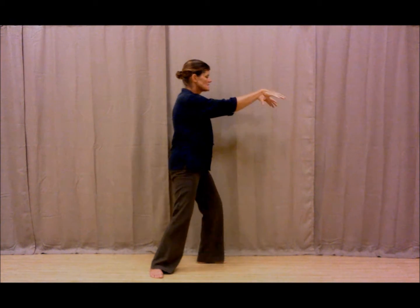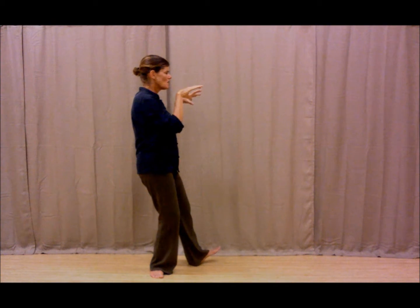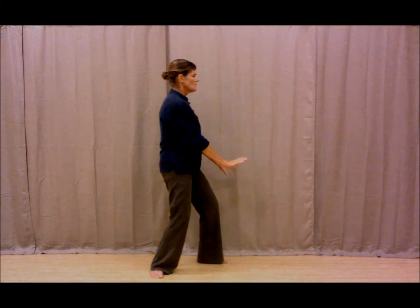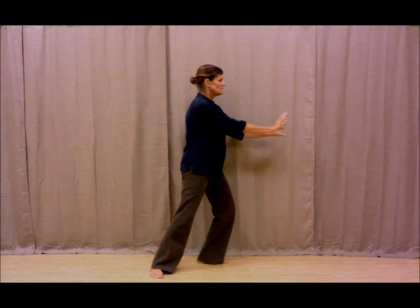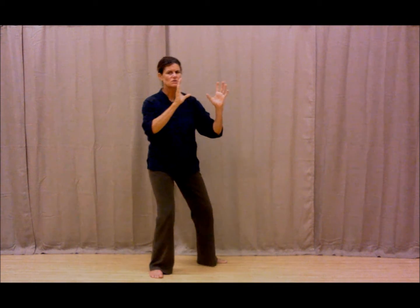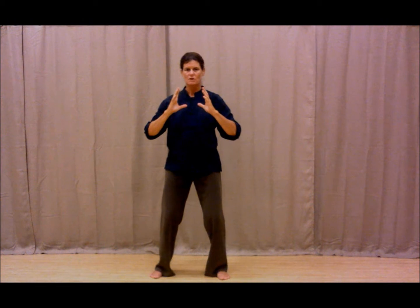Hands separate. As the weight comes to the right foot, we pull up the left toes and then push them down, then bring the weight to the left foot. Hands go out in a push. Then the weight comes to the right foot — we square up the left foot so that we're square to the front again. Again, from the front posture, Grasp the Bird's Tail to the Left.